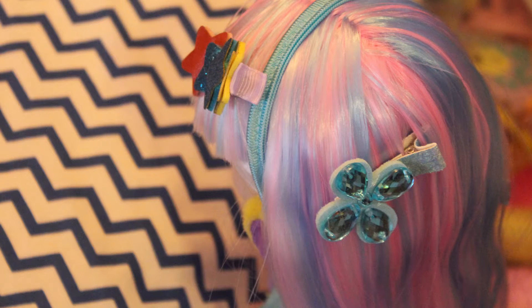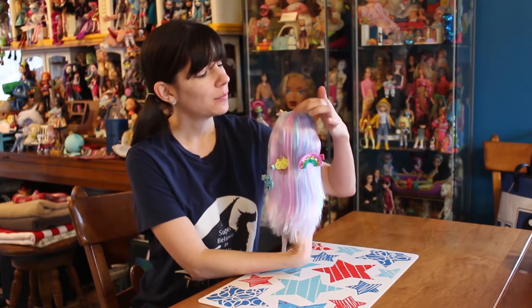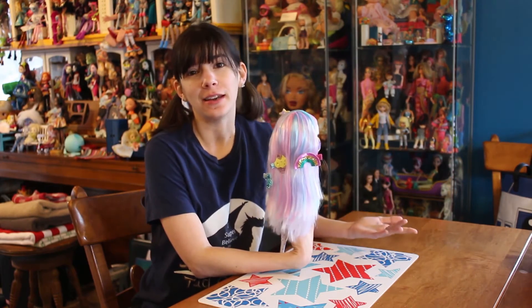She has a nice pastel, cotton candy kind of color scheme. Her hair has white in it, and also a cotton candy blue and a baby pink. It looks really nice in person.